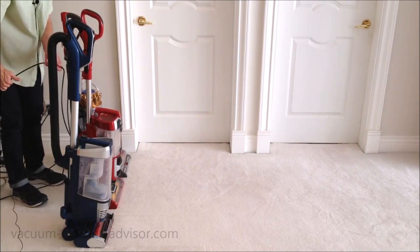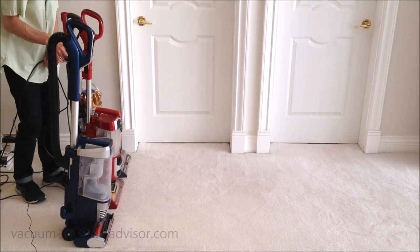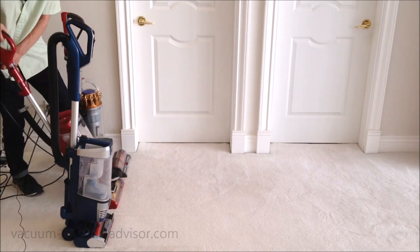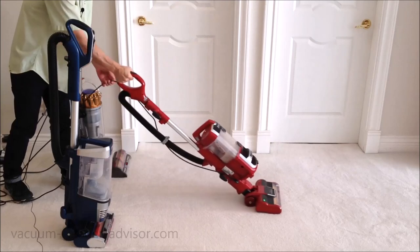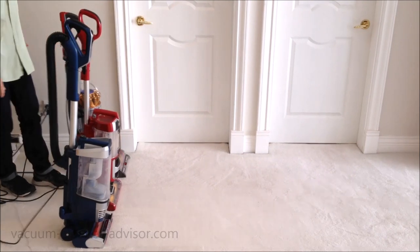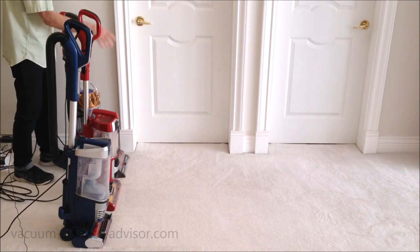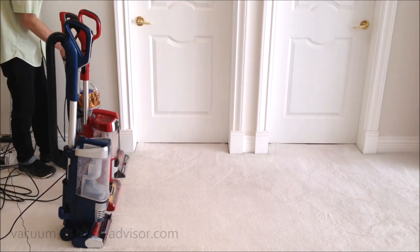The red model ZU561 is substantially lighter than the Stratos — over three pounds lighter — and just by virtue of being so lightweight it really moves around easier. The Dyson Ball Animal 3 at the end is one of the tougher machines to move on this low pile carpet and it also weighs more than either of these vacuum cleaners. Movement isn't too bad but it definitely requires a little bit more muscle.